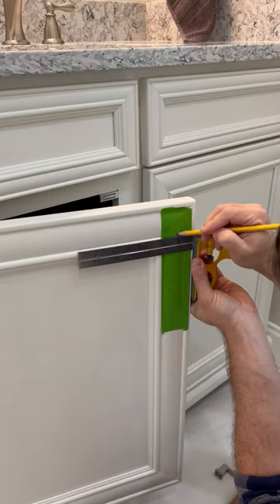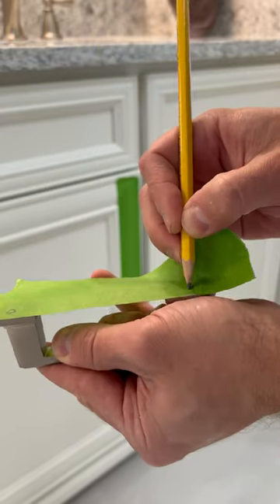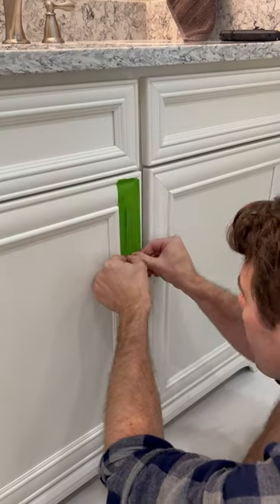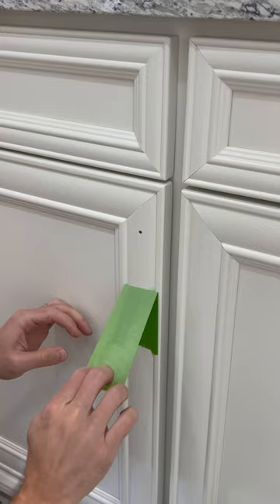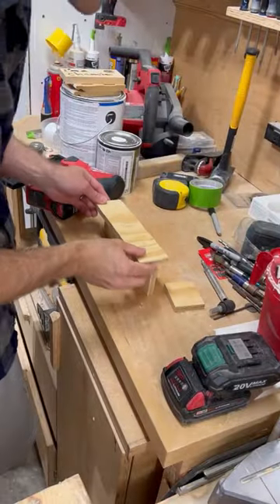I'm installing some handles on six doors of our bathroom vanity. For the first one, I used a piece of tape to get the exact placement of the screw holes, and then took my time transferring those marks to the cabinet door. With the holes perfectly placed, I made things a little easier on myself and headed down to the shop to make a jig.